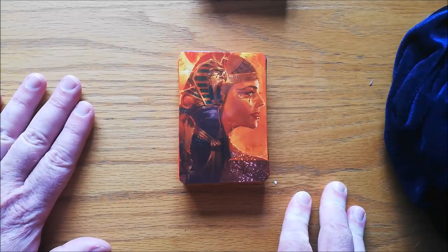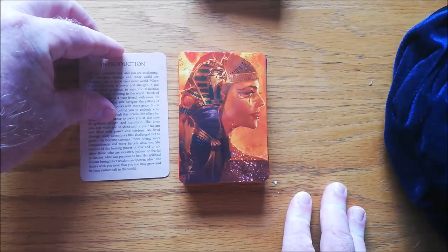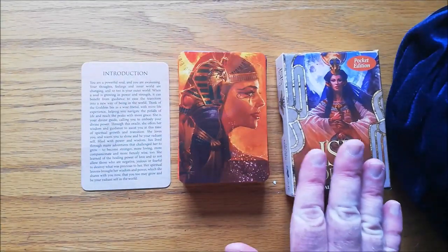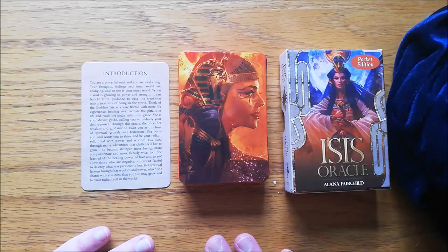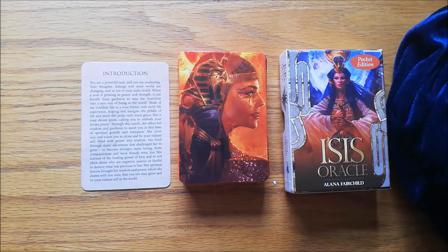It can be used as a spread deck, but I think it would work better if you actually use this deck as a one-card-per-day draw or as a final card draw. If you're using perhaps an Egyptian deck to do a Foth reading, or perhaps if you're doing a full tarot reading, you could use the Isis Oracle in conjunction with that. So that is the Isis Oracle Pocket Edition by Alana Fairchild, and the art is by Jimmy Manton.